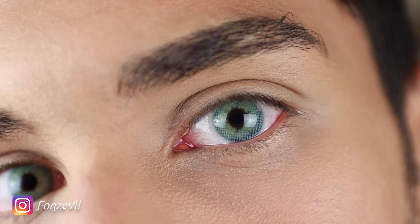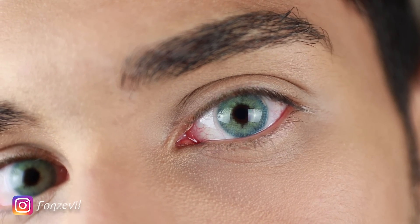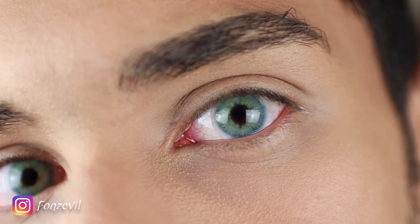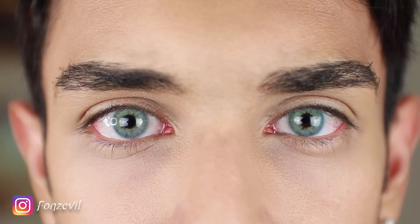The ones I'm currently wearing are the Anesthesia Anesthetic Mar. They are such a beautiful color and it reminds me so much of the Addict Blue. I will be doing a comparison between those two — the Addict Blue and the Mar — so make sure to turn on that bell notification so you're notified whenever I upload that comparison.